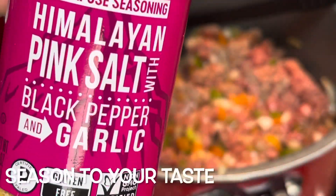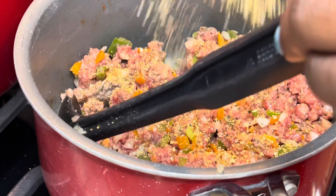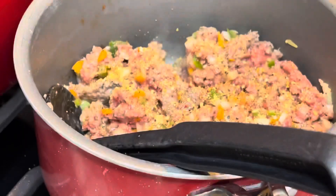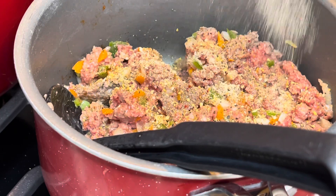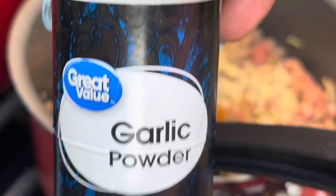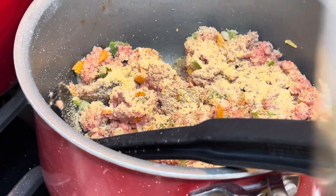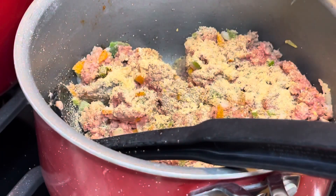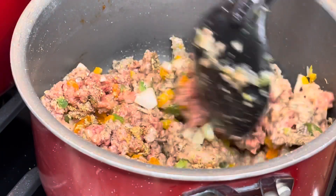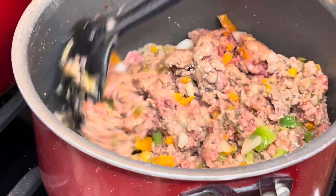Now I'm just gonna season up the meatless Impossible Meat with whatever seasonings you choose. I'm using onion powder, garlic powder, black pepper, and an all-purpose seasoning blend that had salt, pepper, and garlic in it. You're gonna want to season this pretty aggressively because it's not meat, so it doesn't have a lot of flavor on its own.